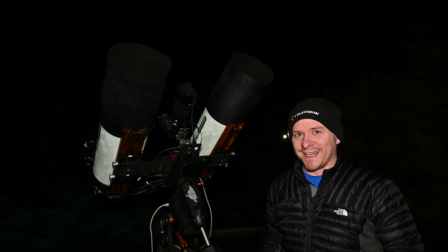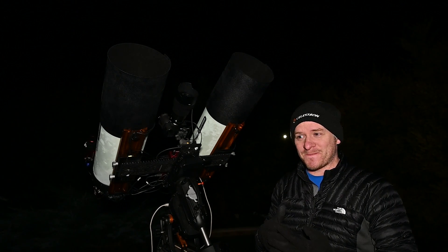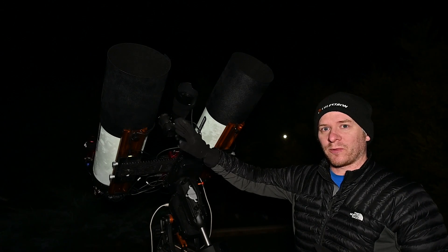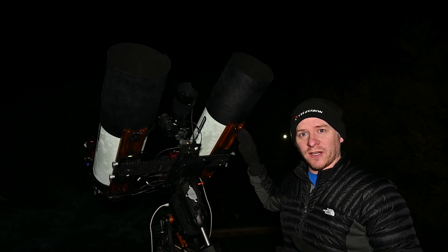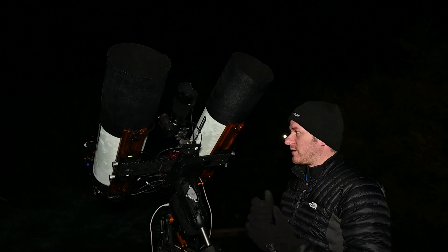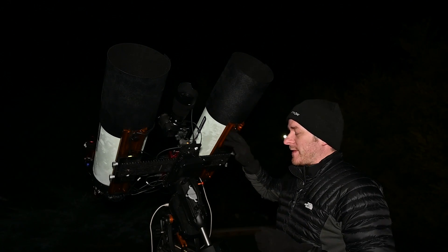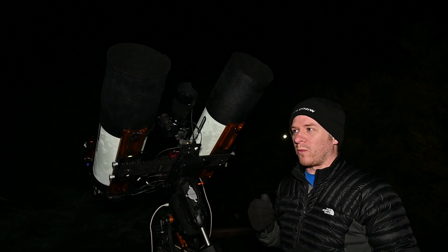I'm going to be doing all this through NINA, running a three-session synchronized dithering setup. It's going to be really interesting to see how this performs. The mosaic is mostly for the two RASAs — the ASI 294MM camera with the Astronomik MaxFR H-alpha filter, and the ZWO ASI 294MC color camera running an Astronomik L1 UV/IR cut filter. The mosaic is designed for these two to get a larger field of view.